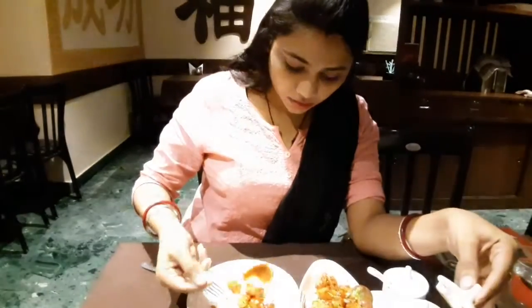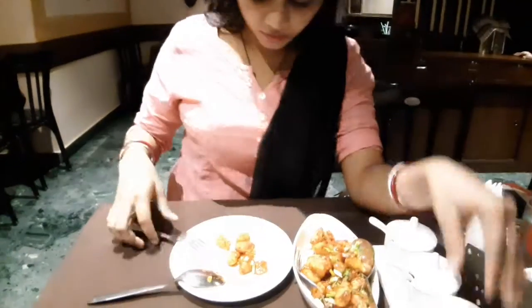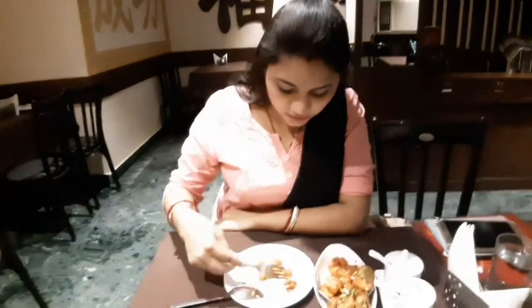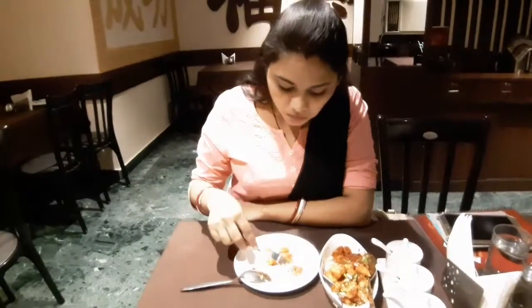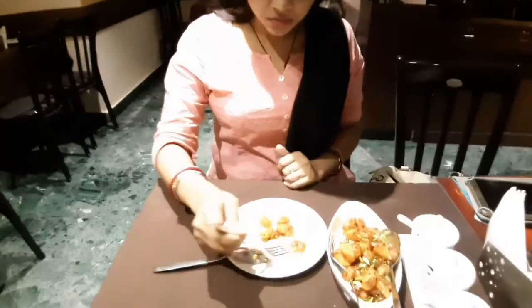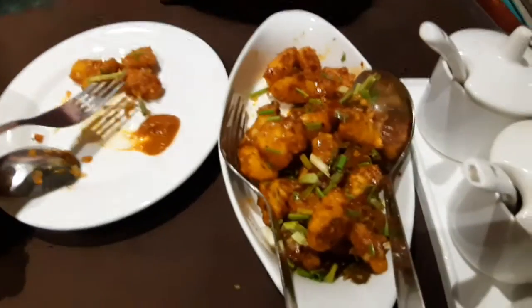Hi guys, so today we have visited Gupta's restaurant, which is located very near to our house. Here is my wife Rajni, and she was having chili baby corn. The food was just awesome and very delicious. I'd like to tell you the recipe of this particular chili baby corn.